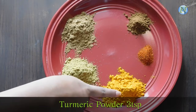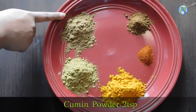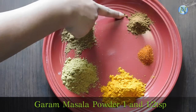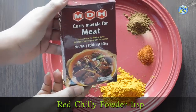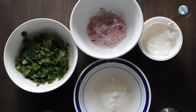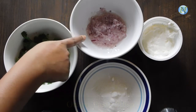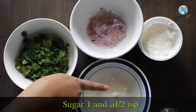Turmeric powder, 2 teaspoons. Coriander powder, 2 teaspoons. Cumin powder, 2 teaspoons. Garam masala powder, 1 and a half teaspoons. Red chilli powder, 1 teaspoon. And I am using meat masala powder, 2 teaspoons — this is available in any international supermarket. Onion paste, 2 tablespoons. Coriander leaves finely chopped, 2 tablespoons.